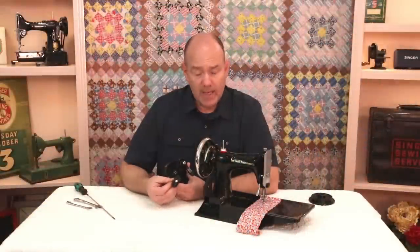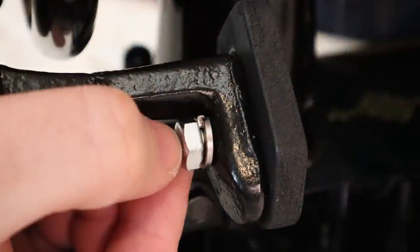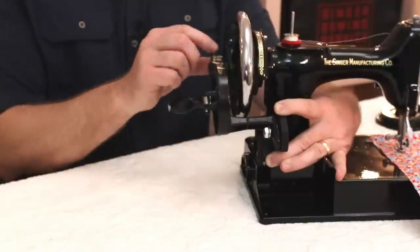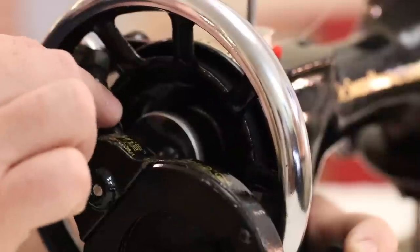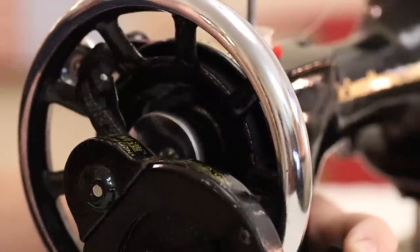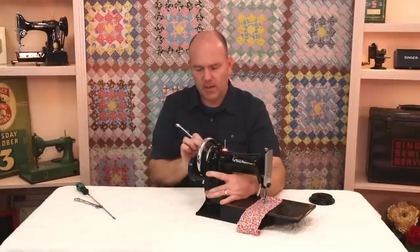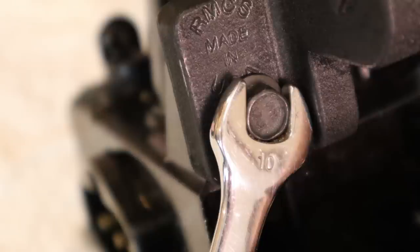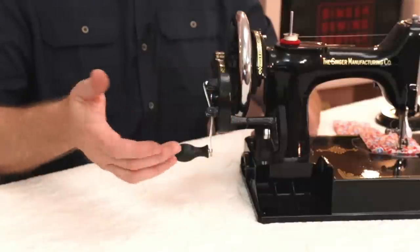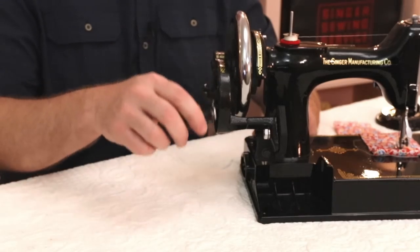Now we're ready to put on the hand crank itself. It mounts to the bracket with an included bolt. Once the hand crank is on the machine but just finger tight on the bolt, you want to move it around up and down until this little finger here is loose in one of the spokes. That gives it room to go around without binding. Once it's nice and loose, you can go ahead and tighten the two mounting bolts. Once the hand crank is tight and the finger is nice and loose in one of the spokes, it's ready to start sewing.